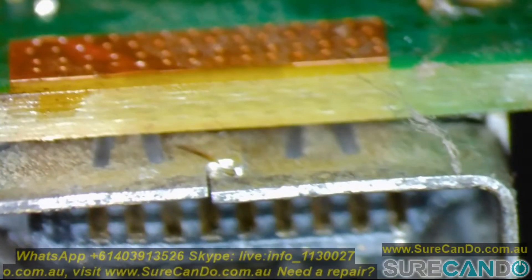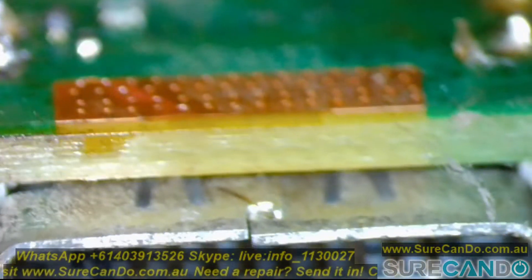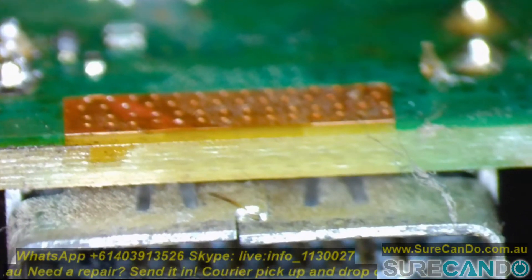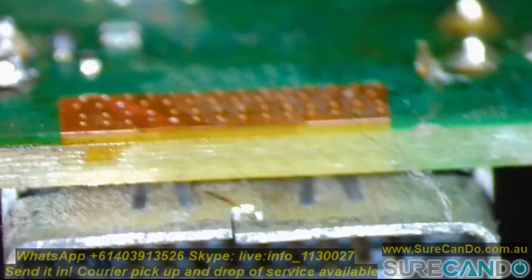The board has rotated and there are ten pins on this side. You can see the first pin looks black because the actual gold pin is broken off, hence the noise signal and communication problem.